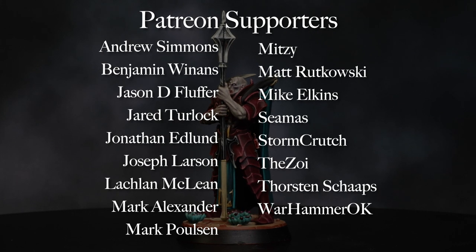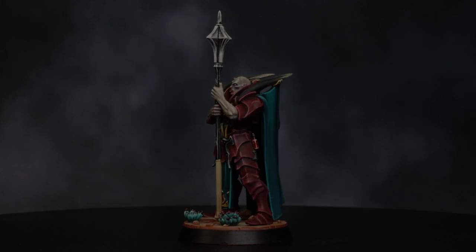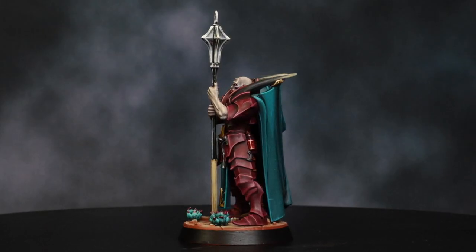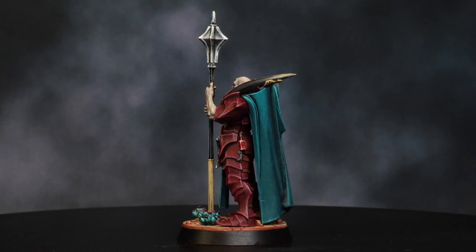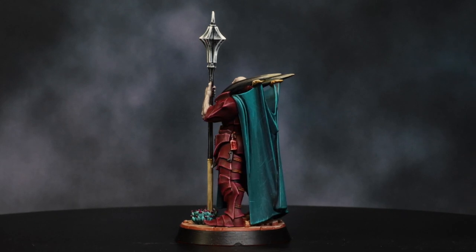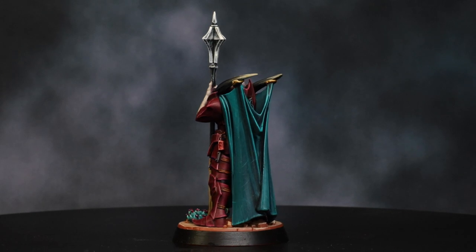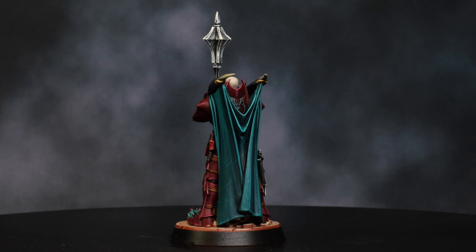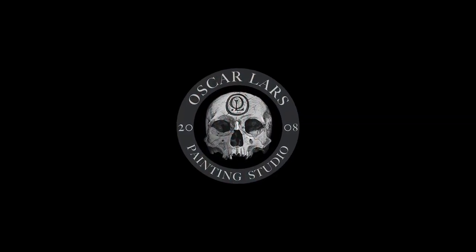We post some longer, more in-depth videos from time to time when we have extra material to spare. You can also contribute by shopping at Oscar Lars Painting Studio merchandise, which you can find on our website — link down in the description. Intro video was created by Robbie Shillstone, editing was done by the amazing Martin Kramer. The sculpt we used was Goroth the Enforcer from Games Workshop Warhammer Underworlds. Please don't forget to smash those like and subscribe buttons. Thank you so much for watching and happy painting!